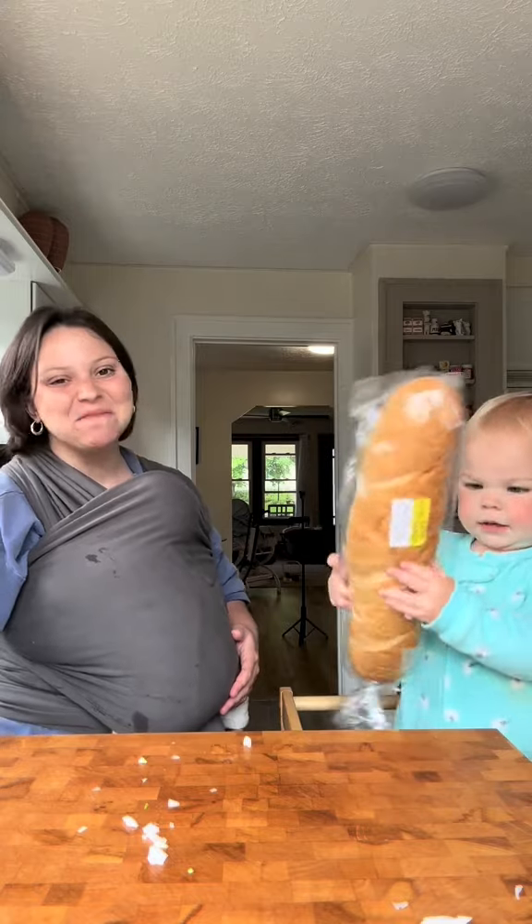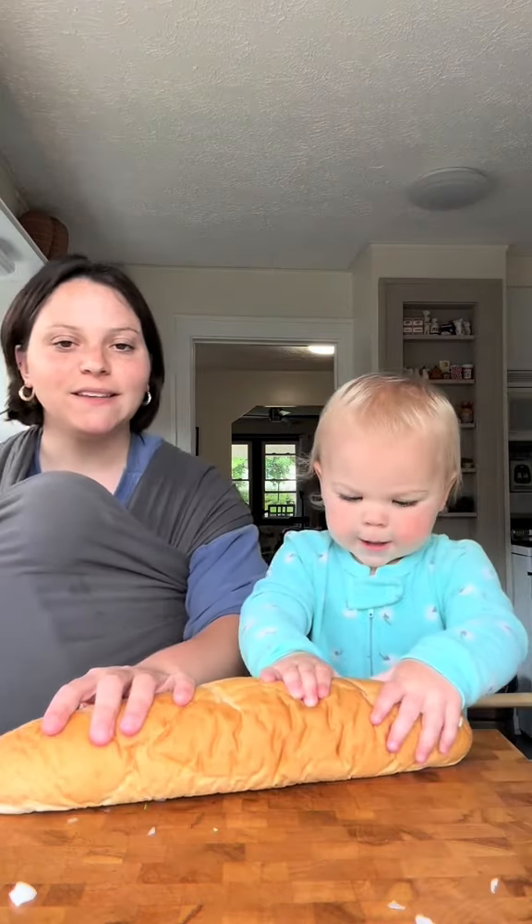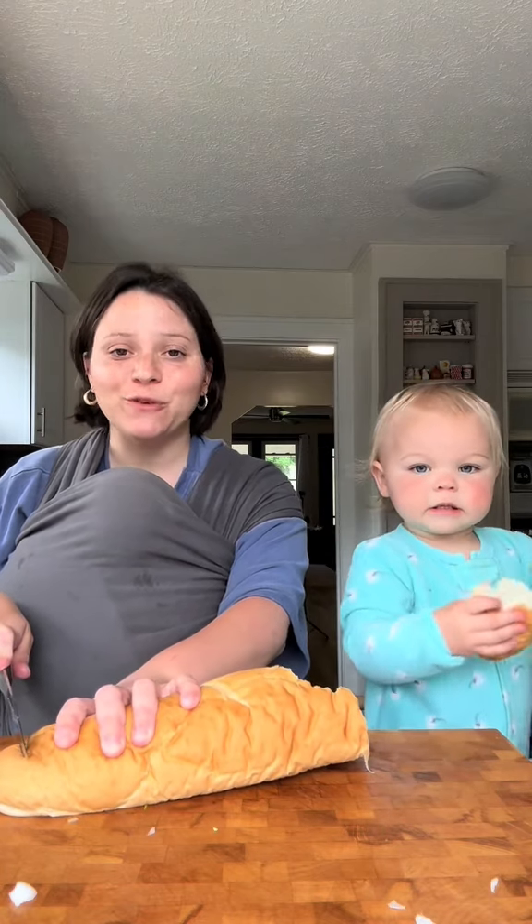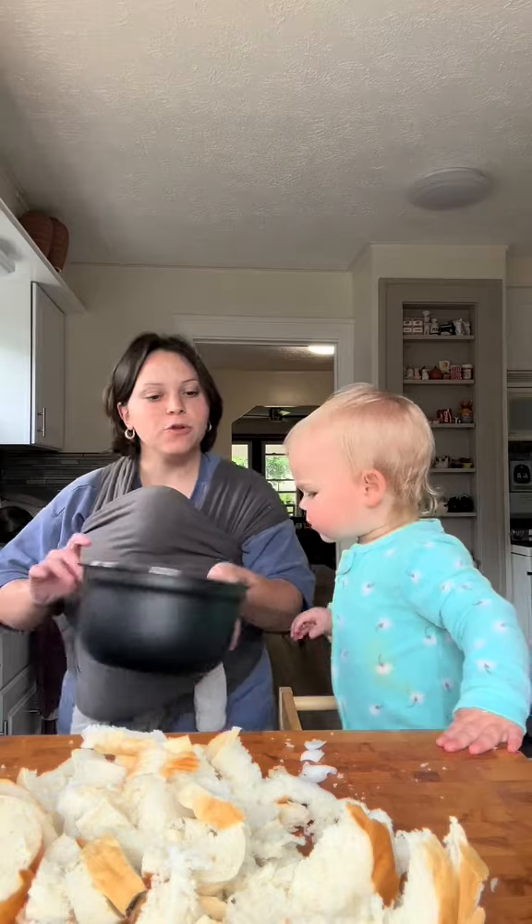I want the bread. You want the bread? Okay. Our next step is making croutons. Can you put the bread in here?